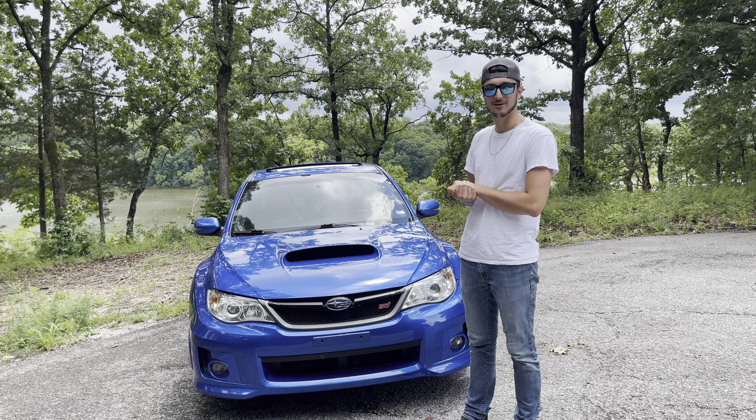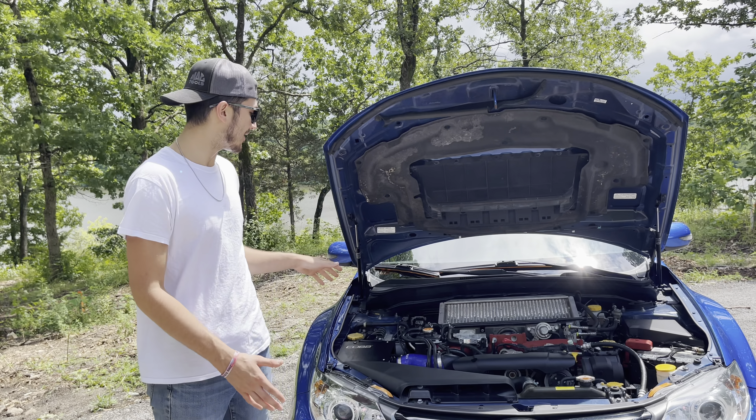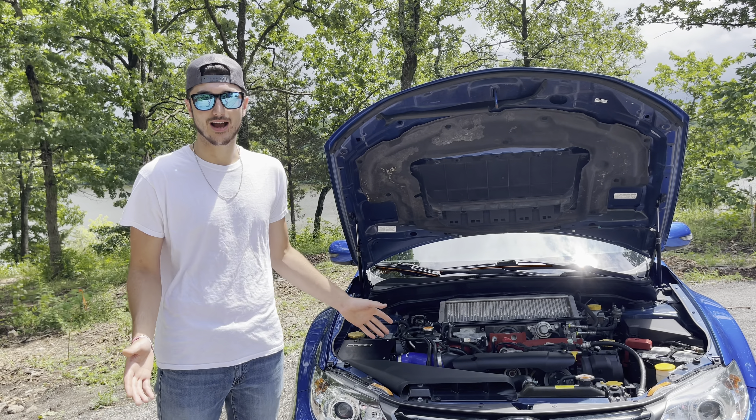Here's my brand new car — it is a 2014 Subaru WRX STI. It is the limited model and it actually only has 60,000 miles on it. The crazy thing about this car is I'm actually the seventh owner, and we'll get into that later, but right now let's talk a little bit about the car itself.